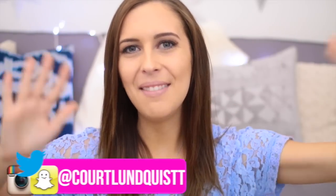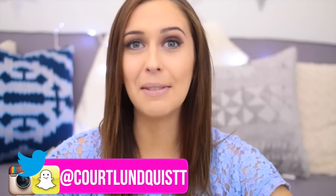Hey everyone, what's going on? It's Courtney. I'm in such a good mood today because I went to the gym for the first time in a month, so I'm feeling productive. Or it was just the pre-workout.